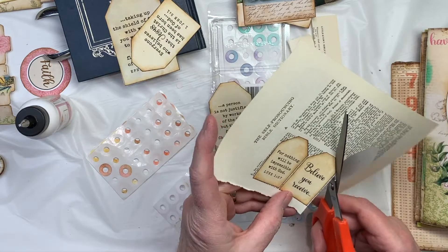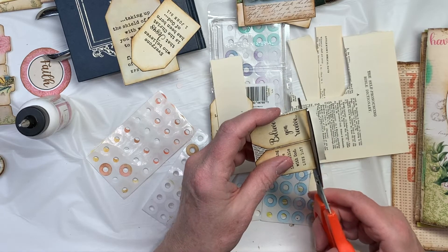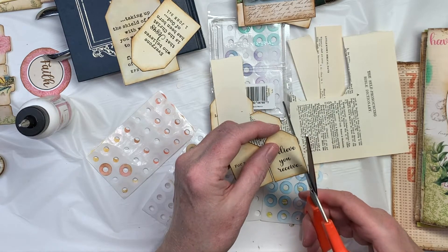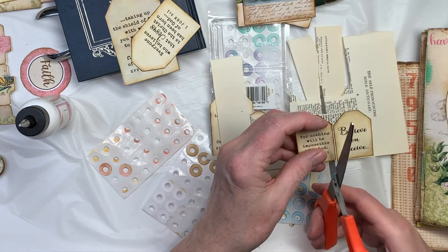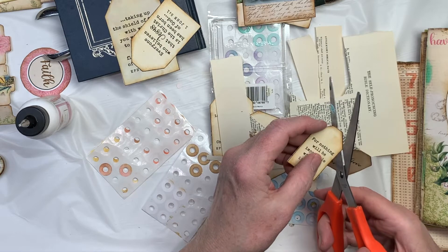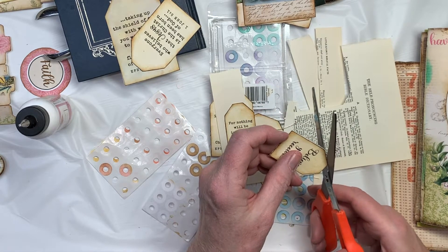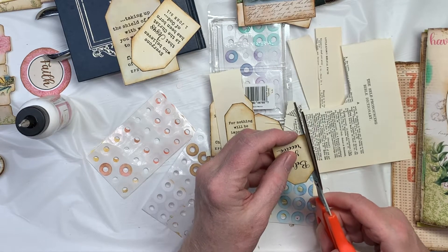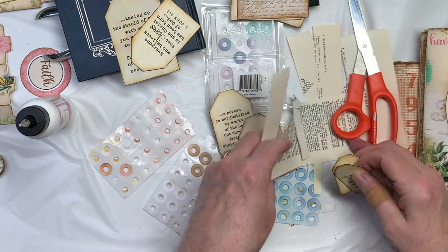While they're kind of drying, I'm going to put these circle stickers on these. And I'm going to take my distress ink and color them — however I feel like I need to do. I do love the plain old vintage photo color. Can't beat that. I like to use color if I can — I just want to make sure it stands out a little bit from the area around it.